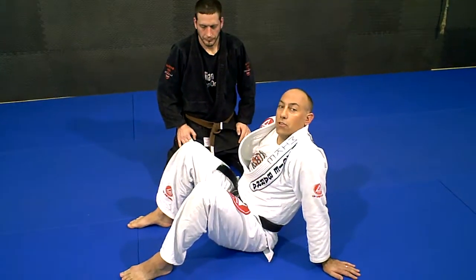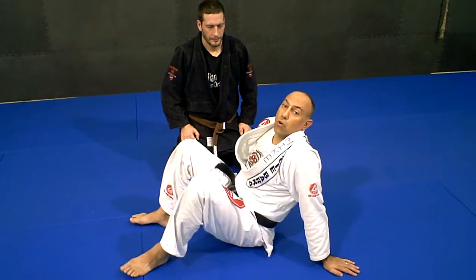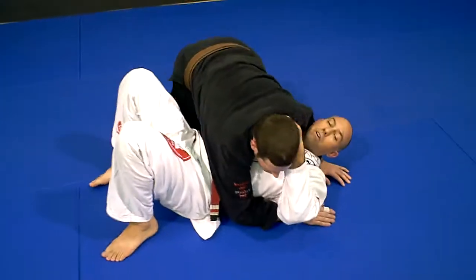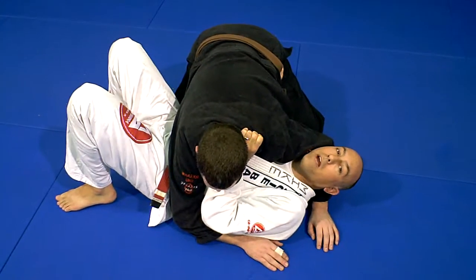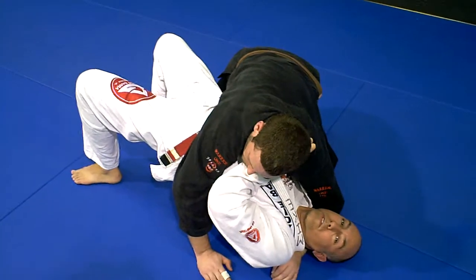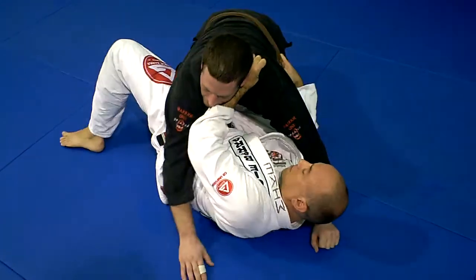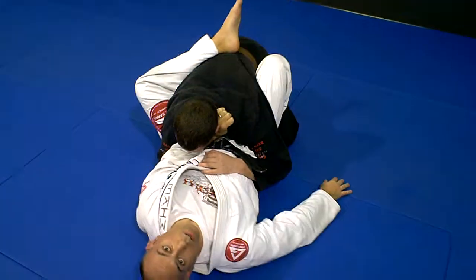Today I'm going to show you an alternative for your basic escape from side control that everybody learns. Basic side control escape — everybody learns this from day one. Legs, arms, hips. Lift your legs up, hold them with your arms, hips away, bottom knee slides in, foot goes over the back. Basic escape — everybody knows this one.